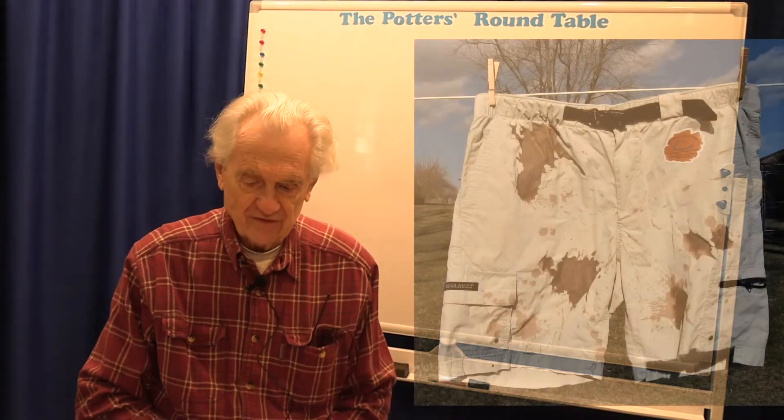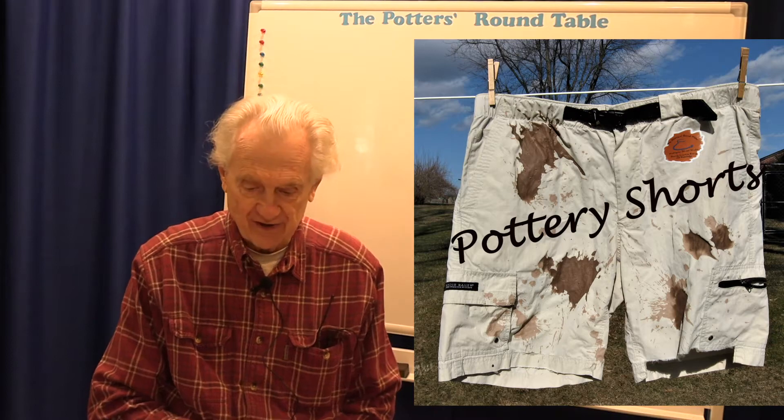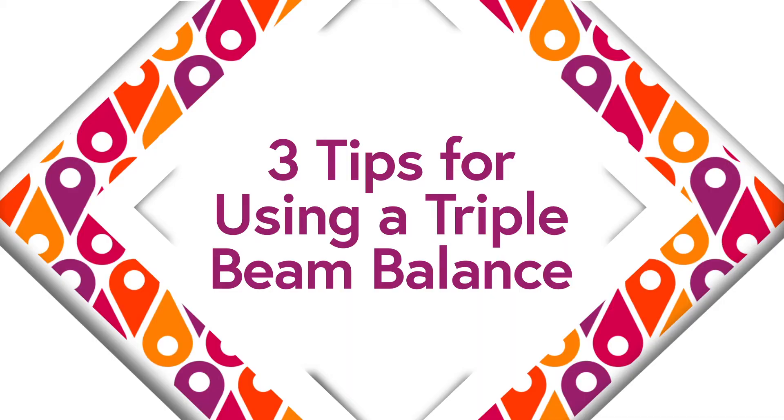Hi, welcome to the Potter's Roundtable. This is Pottery Shorts, a series of short pottery topics done on the fly. I'm Phil Bernberg, and this topic is three tips for using a triple beam balance.